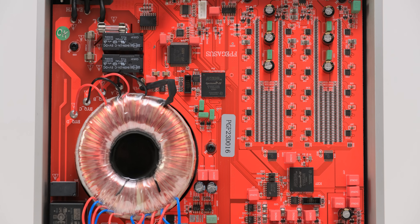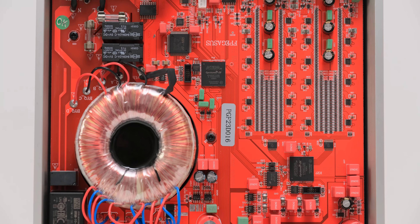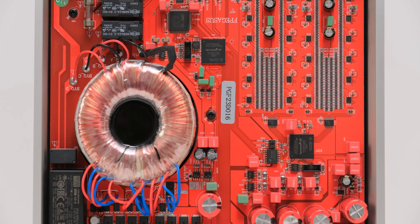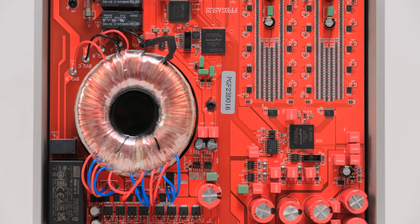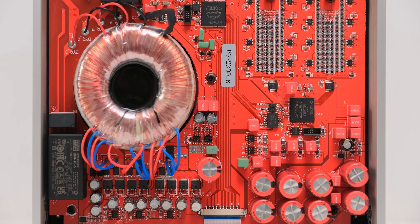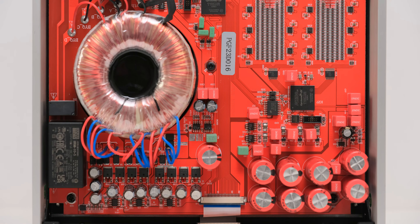We again have a hybrid power supply implementation, consisting of a switching-mode power supply and an all-core linear regulated transformer. Many companies nowadays are using hybrid power supplies, getting the advantages of both: instant current flow, low ripple and noise. And since we have a higher capacitance, I'm sure this will be a dead silent unit.